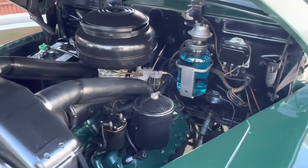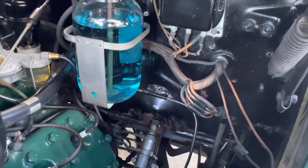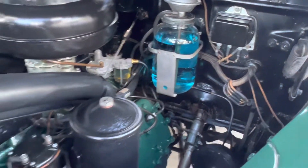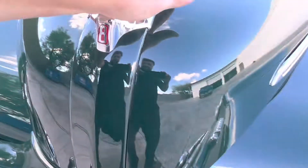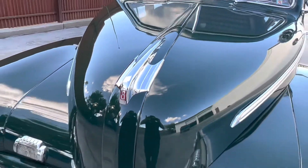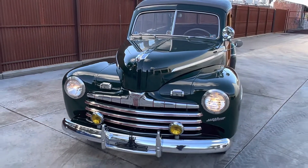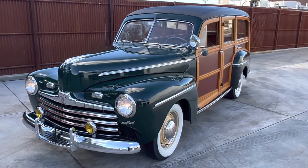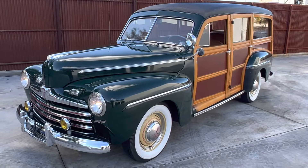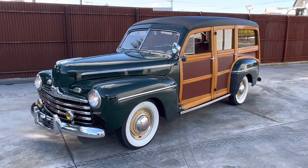Nice quiet running track — 59AB. All the wiring is in the shape of the original. Really an amazing survivor, 46 Ford Woody Wagon.